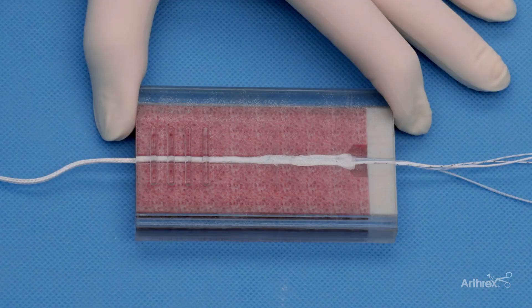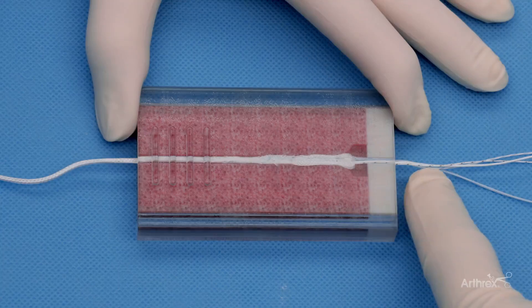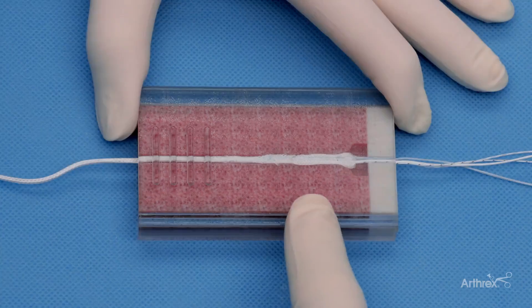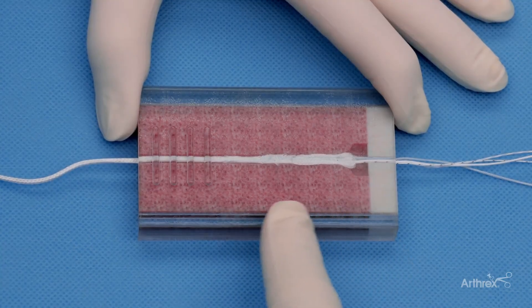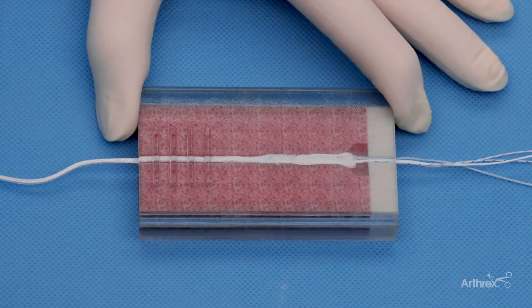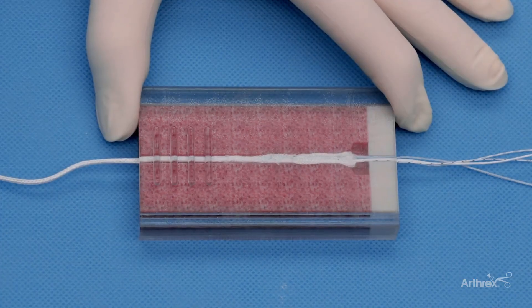This is a 3D model that shows how the SutureLock Implant works inside the knee and specifically the tibia. These are the repair limbs that will be utilized to repair the meniscus root. This is the tibia cortex in which the sheath will bunch up under and securely hold the meniscus root repair. This is the tibia cancellous bone tunnel in which the SutureLock sheath is deployed. This represents the anterior aspect of the tibia where the sutures come out to do the meniscus repair, but also to set the sheath with the sheath setting suture.